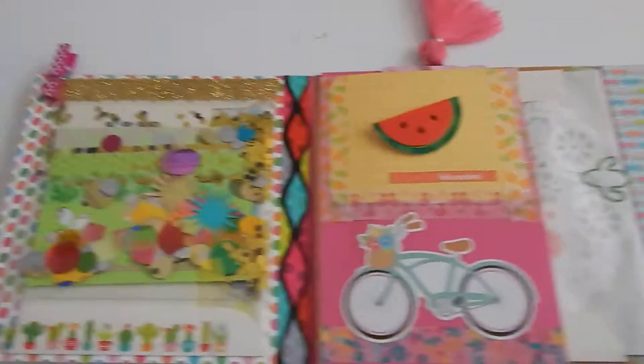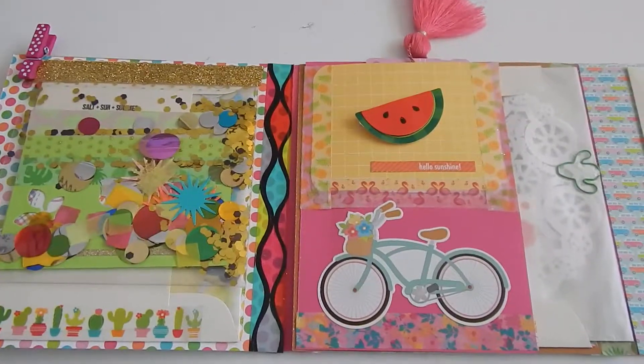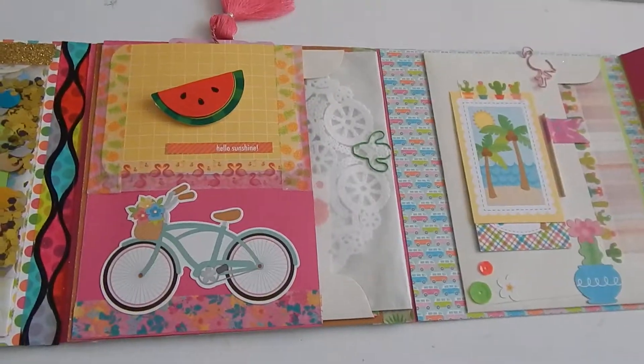I hope you guys liked my video and that maybe it's helpful in you making your flip books in the future. Let me know what you guys think.